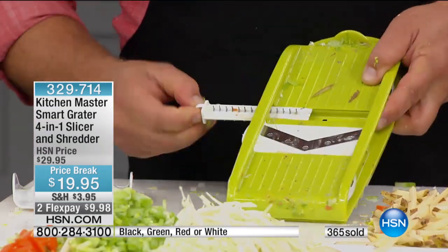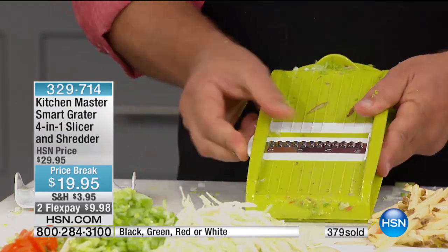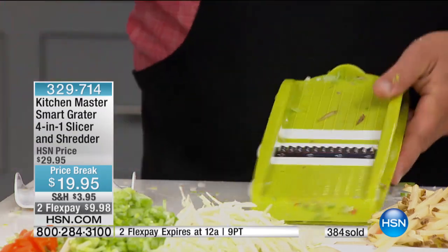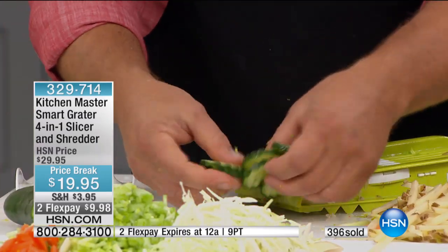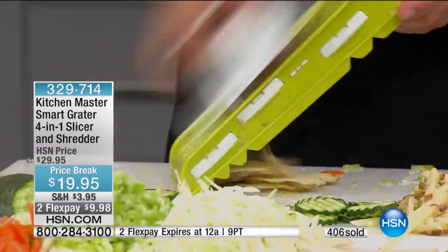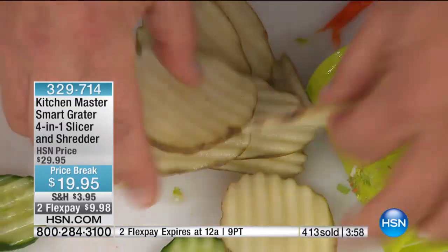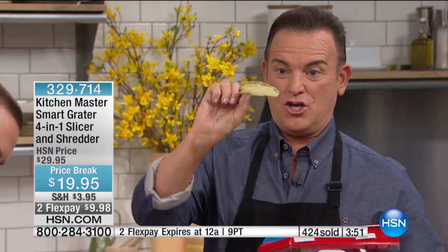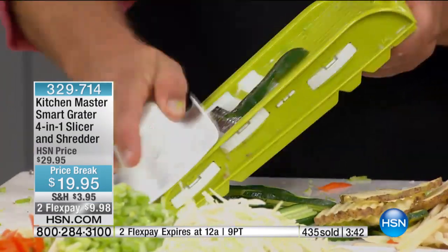We'll take the slicing insert out and pull up the ripple blade. If you do any pickling, you're going to love this because it gives you that ripple cut on your cucumbers for cucumber salad. You can see how that works — it gives you that ripple. For making ripple potato chips or pickling, you can do that with zucchini, apples, carrots, pears, and potatoes. You get that perfect ripple for homemade rippled potato chips. Put that in the Philips Air Fryer with a little seasoned salt and a spritz of oil — you're going to have the best ruffled fries you've ever put in your mouth.